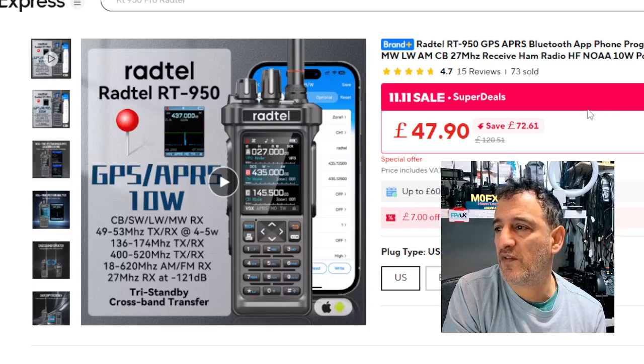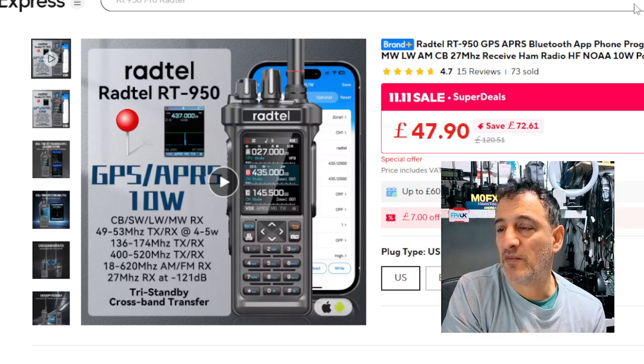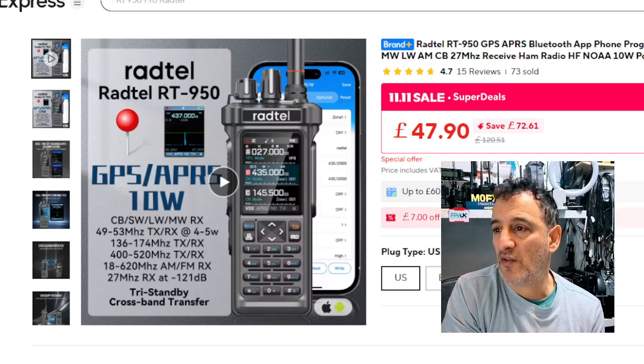The M0 FXP RATO RT950 PRO 10W model is currently selling for about £43 delivered. In my personal opinion, this is the best budget radio I've ever used because it has VHF, UHF, Airband, Marineband, PMR, it goes into HF mode, and it can actually be used as a CB — although you have to check the rules in your country.